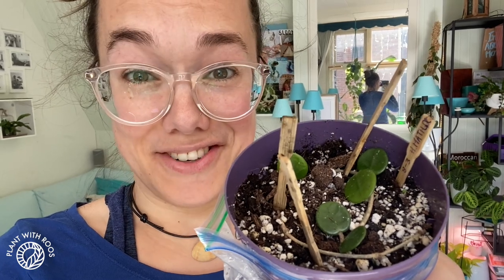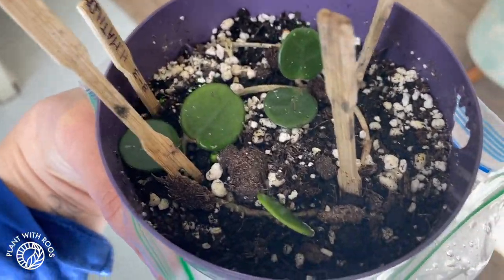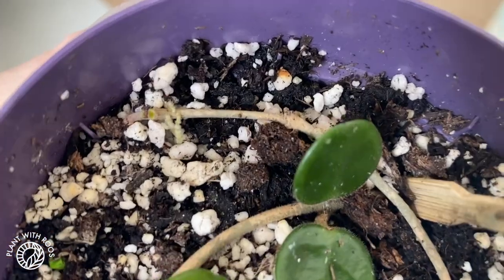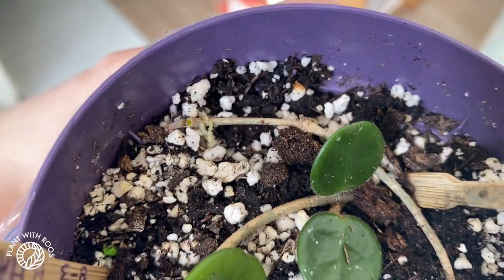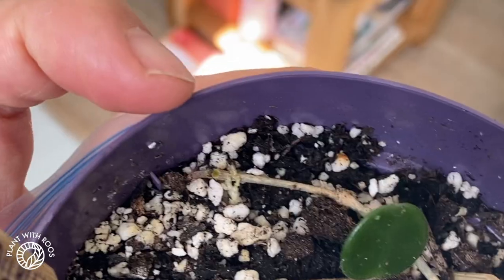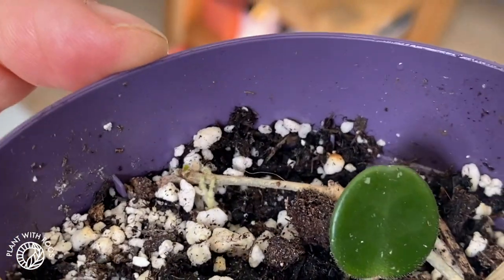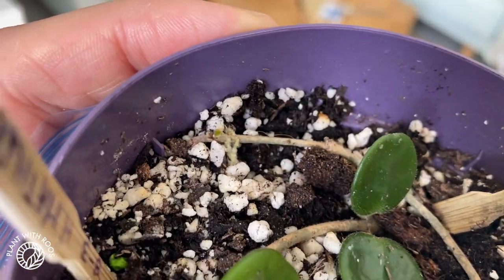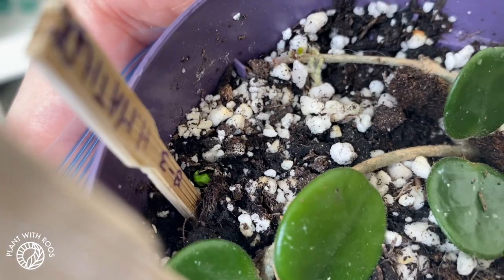And there's a point of growth — let me show you. Here it is, my little Matilda. Roots everywhere, and then in that corner with all the fuzzy roots — can you see? It's still super small, but can you see there? There's one tiny little circular leaf coming out. It is adorable!